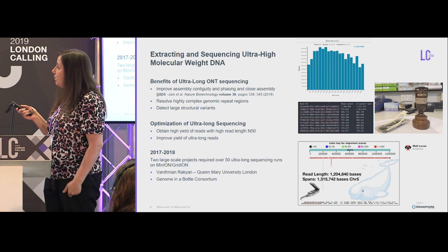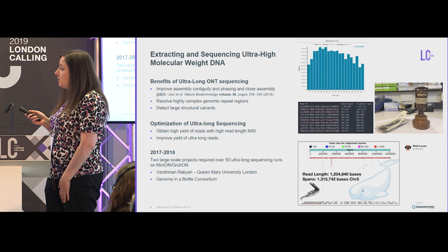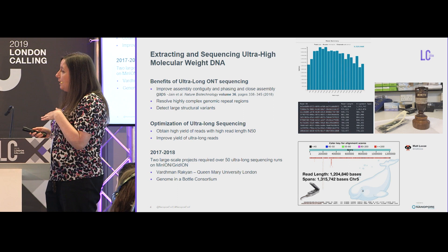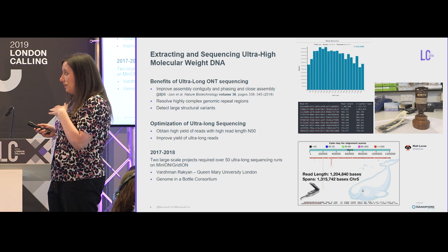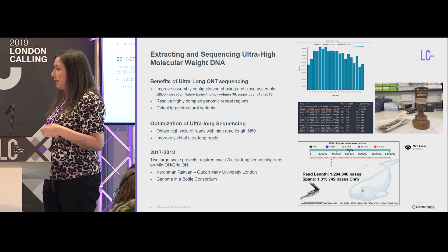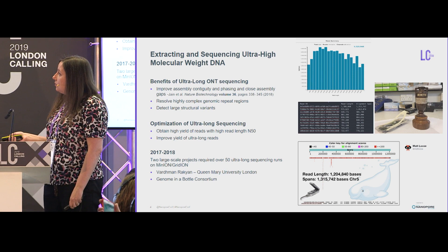Showing here one of our fairly early runs — we started to get very nice read length distributions. And I'm kind of showing off here: this is one of our runs where we started to see reads of over one megabase. This is particularly significant because this 1.3 megabase read allowed us to take the Ashes Trophy from an Australian group, which had been the first to sequence a read of over one megabase long.